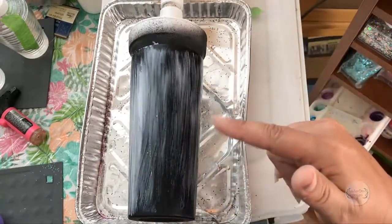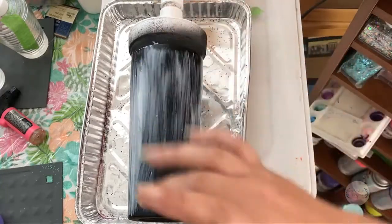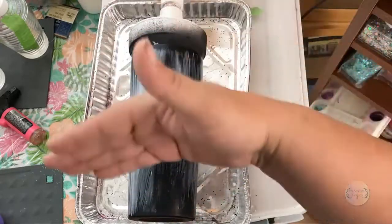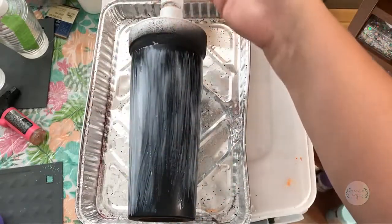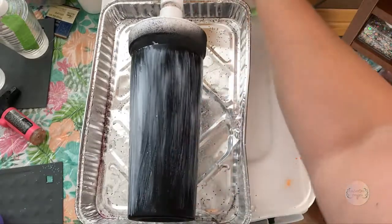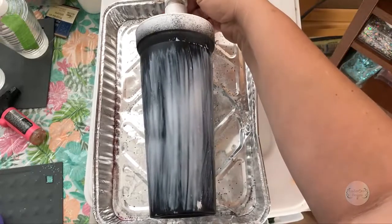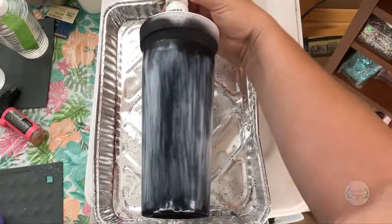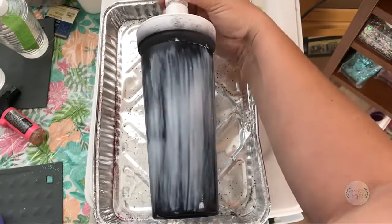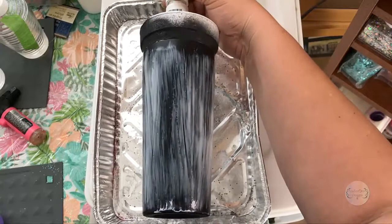Letting it turn prevents the paint from pulling in the direction of gravity. This glue is still kind of thick in spots, but overall it's just about ready for paint.